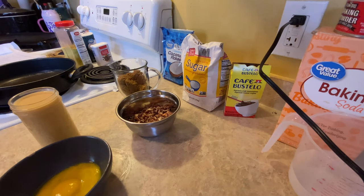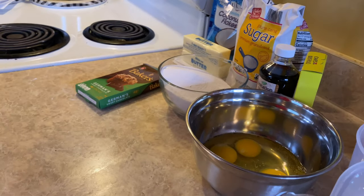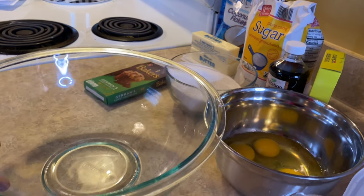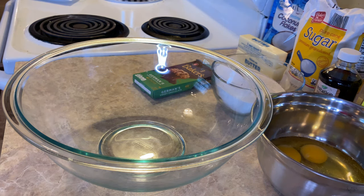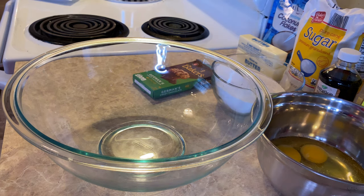So the ingredients are: four ounces of baker's German chocolate, a half a cup of hot water, two sticks room temperature butter, two cups of white sugar, one teaspoon vanilla, one teaspoon of espresso coffee, four eggs, one cup of buttermilk, two cups of flour, one teaspoon of baking soda, one teaspoon of baking powder, and one and a half teaspoons of salt. And we'll get into what the frosting entails in just a few minutes, so stay tuned.